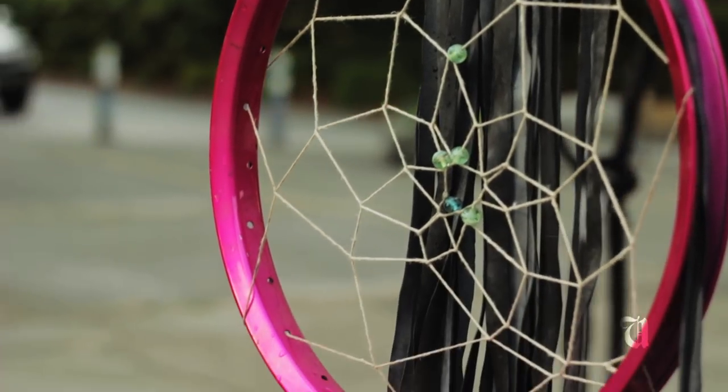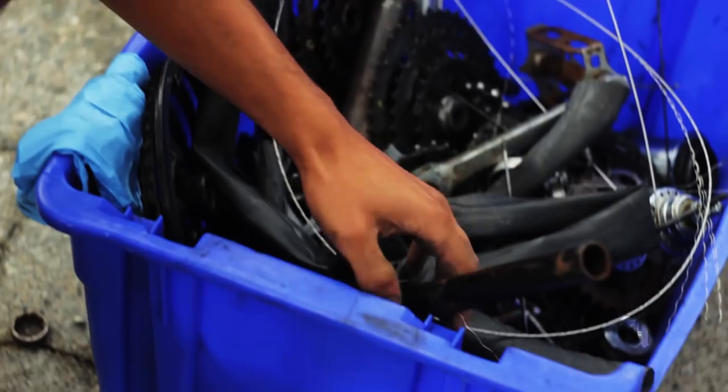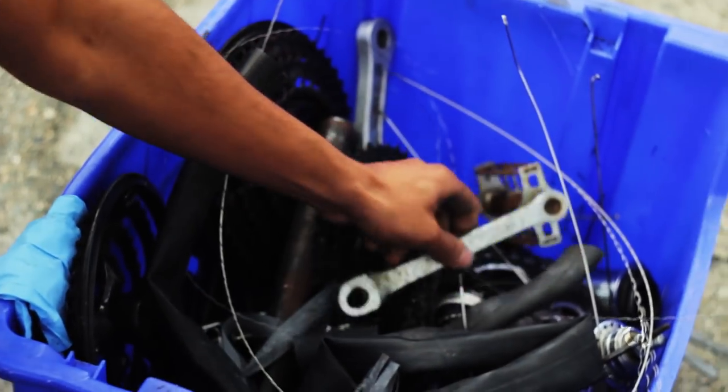We're out here making bike art and it happens every Friday. Basically it's just a bunch of people coming together, taking old used stuff that's kind of beyond its use as a bicycle and turning it into something awesome.